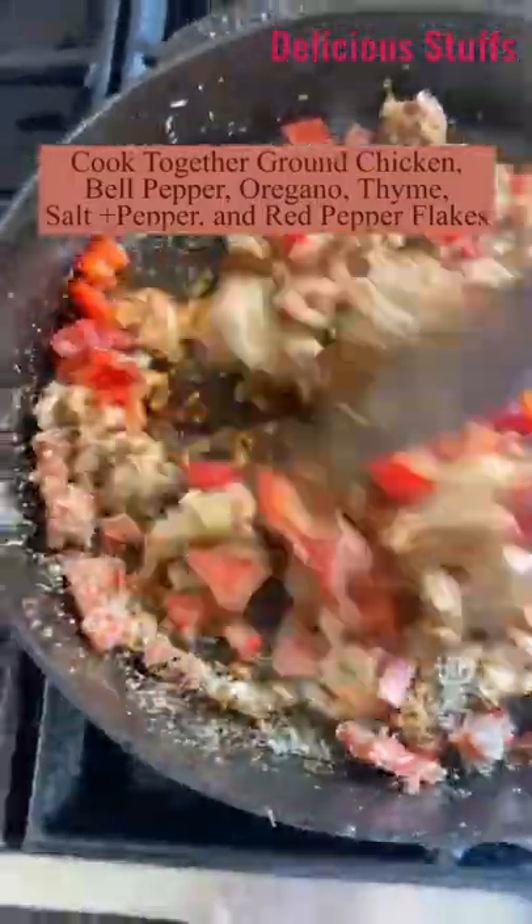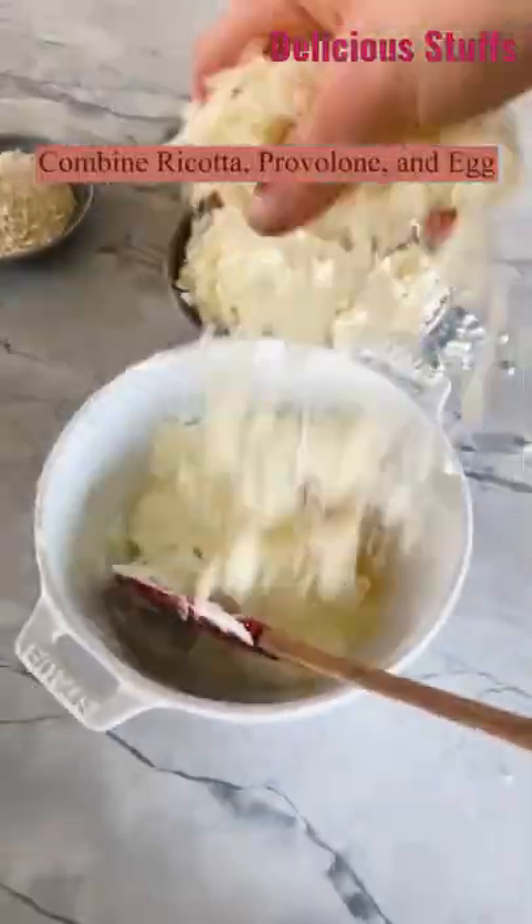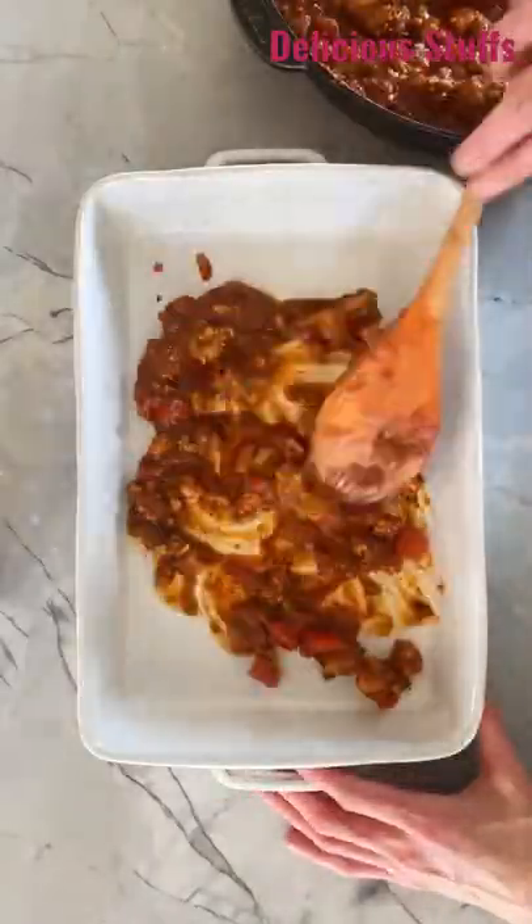Then you want to cook together the chicken, bell pepper, oregano, and thyme. Add the marinara sauce, then mix together all the cheese and layer the lasagna up.